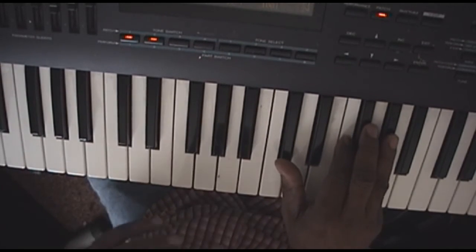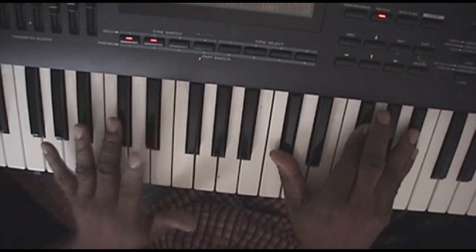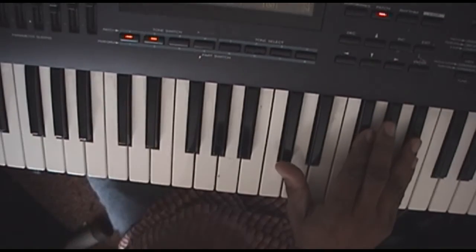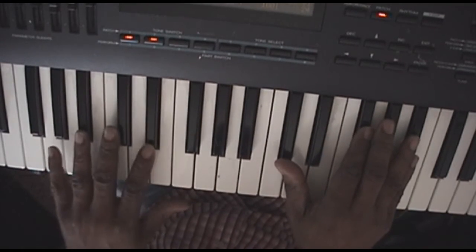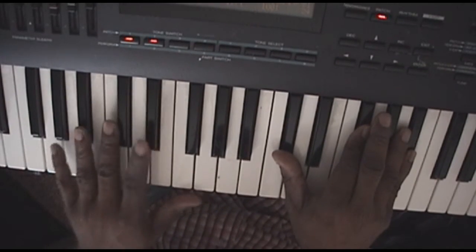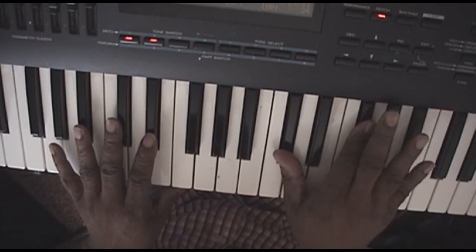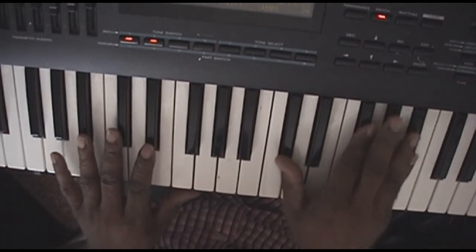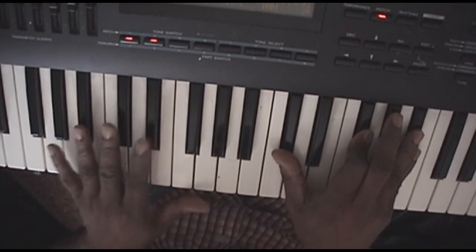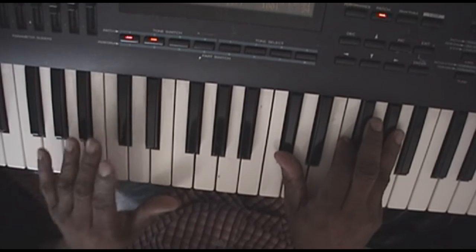Now it switches into the second chord, which sounds like this. That bass is going back and forth between E flat and B flat. And in your right hand, you're playing D flat, G flat, and B flat. Then go back to the first chord that you were playing.